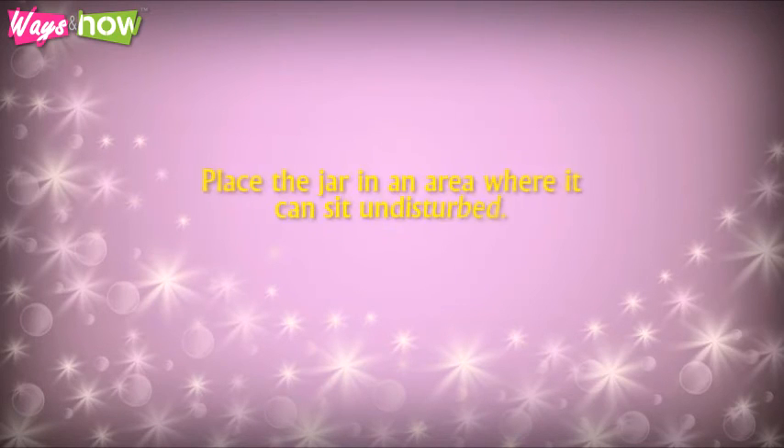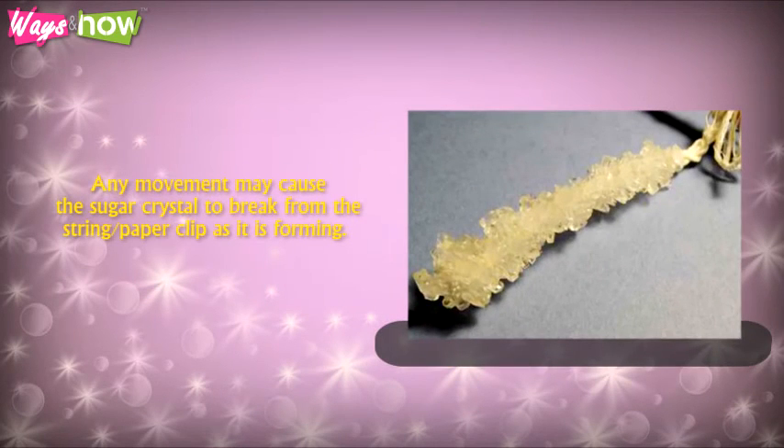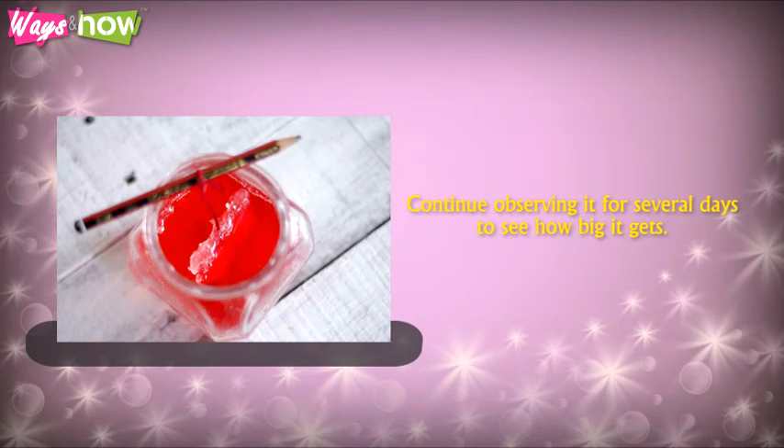Step 7: Place the jar in an area where it can sit undisturbed. Any movement may cause the sugar crystal to break from the string and paperclip as it is forming. Step 8: Check on the jar the next day to see how the crystal is forming. Continue observing it for several days to see how big it gets.